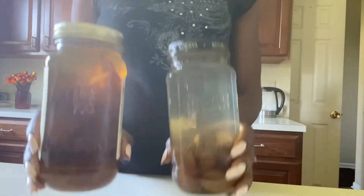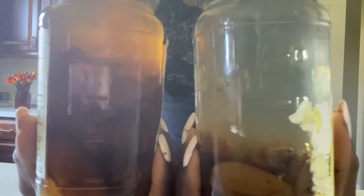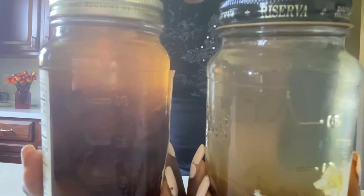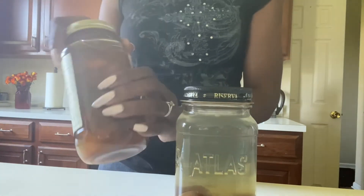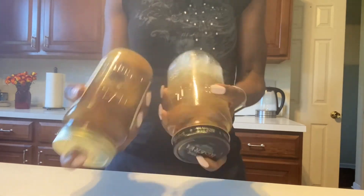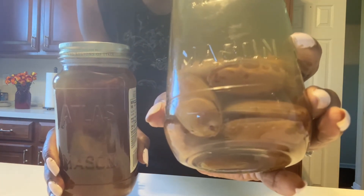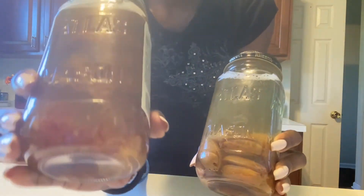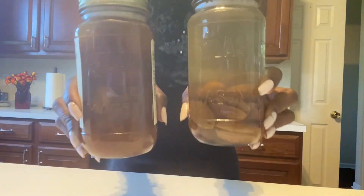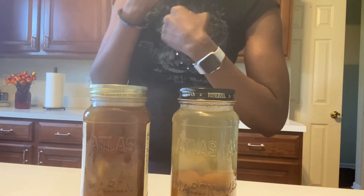Hey Spirit Scholars! It is the next day and our date tea has been refrigerated overnight for about 24 hours at this point. It turned out great. I decided to go ahead and do not only the Deglet Noir dates but the Medjool dates also, and I'm so excited that I did that. Just giving it a little shake — as you can see, one is darker than the other. They're both delicious — just one is sweeter than the other.